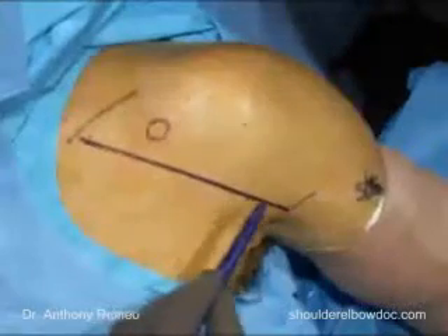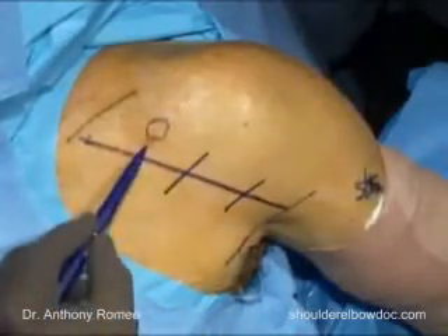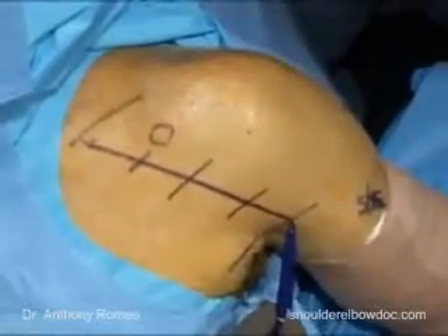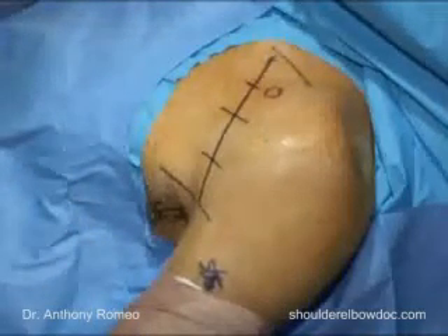This incision is an extensile approach to the shoulder. We do not have to use the entire extent of the incision, but if there was a problem such as a humerus fracture or additional pathology distally, we could extend this incision along the lateral aspect of the arm and proceed more inferiorly.